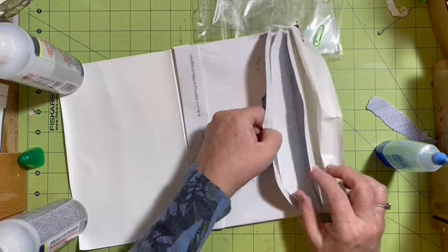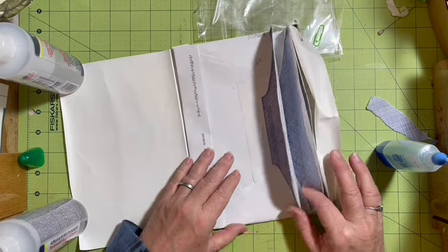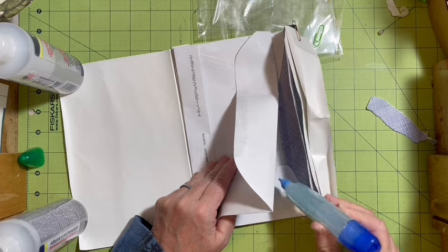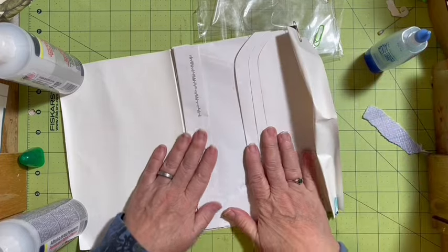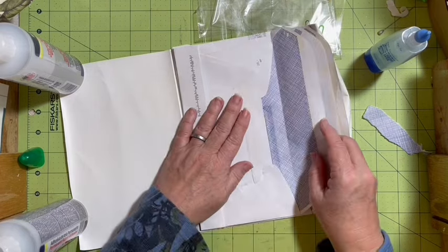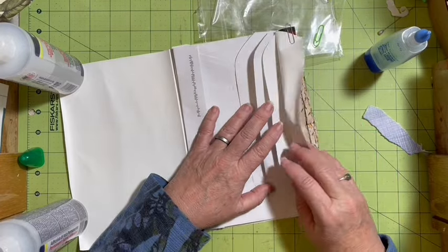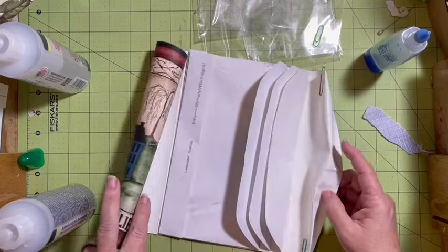We're putting in this large accordion pocket — this is what this is going to be. You get large accordion pockets. My glue did not stick over here, so I'll re-glue that. We have a pocket here, a pocket here, a pocket here, a pocket here, and a pocket here. Those are pretty good sized pockets, and we've attached it to our goodie here.